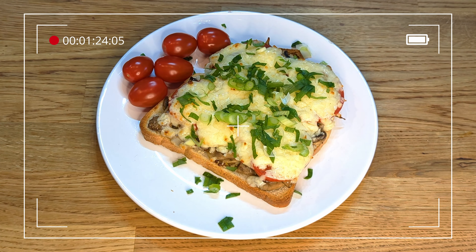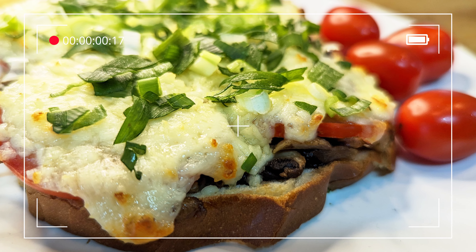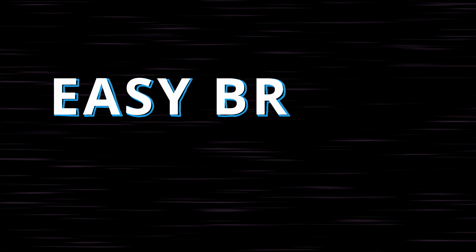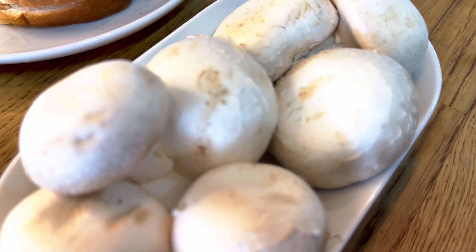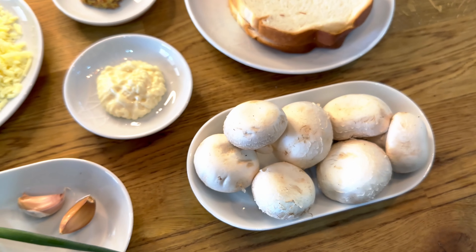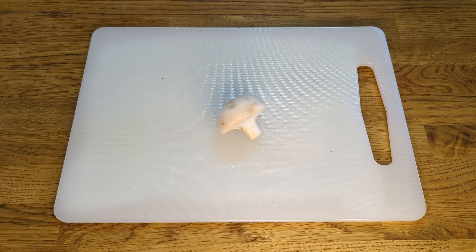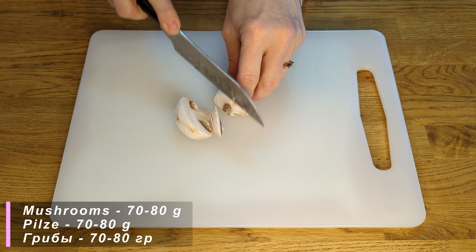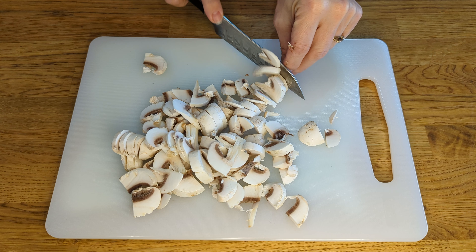I'm going to turn off my icebreaker. I'm going to add the icebreaker. I'm gonna make the icebreaker, so I'll put it in my bag. I'm adding a little bit of a spoon, so I hope you enjoy it.